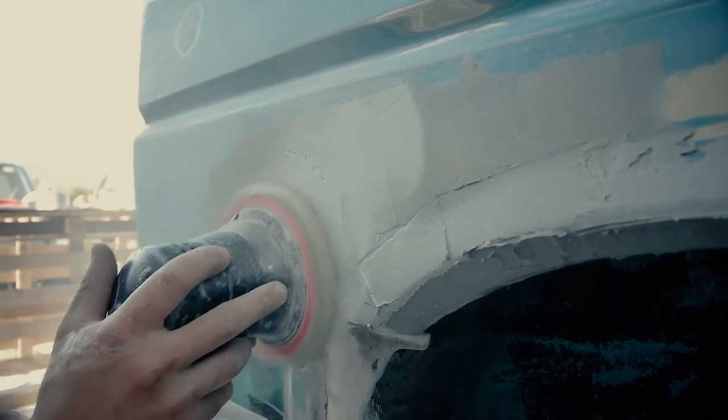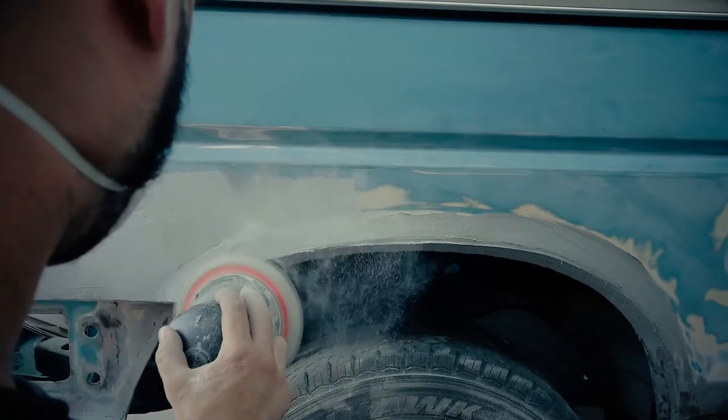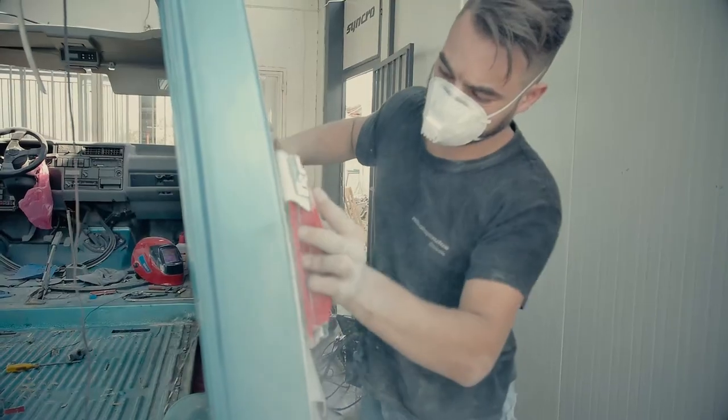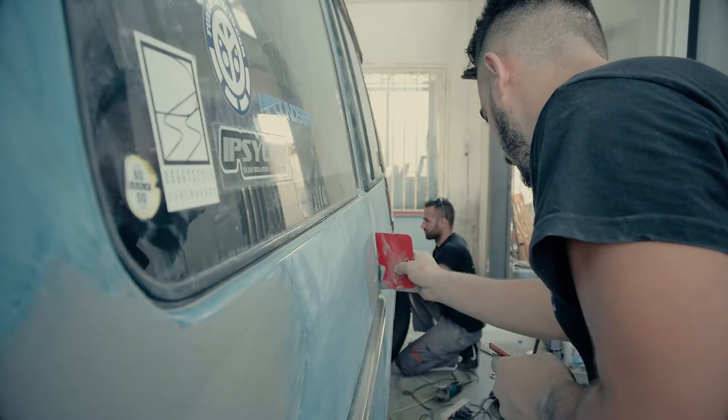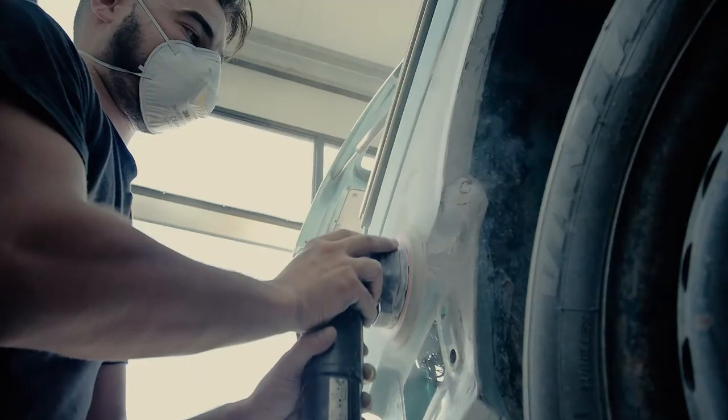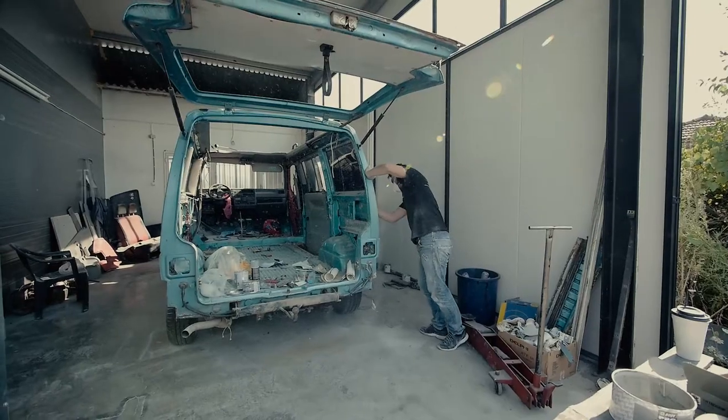Then we start with priming. Which type of primer is right for your van? At the end of this video, I will share two useful videos about it. Priming is an essential step in painting a metal surface — you'll need to prime before applying any top coat or color. Primer seals the surface and creates a protective barrier.